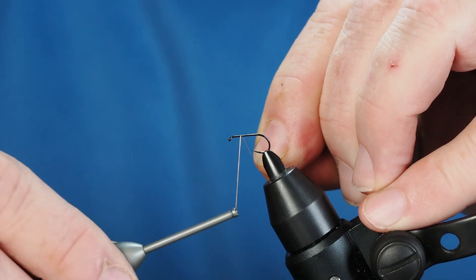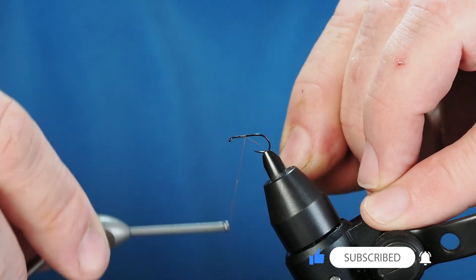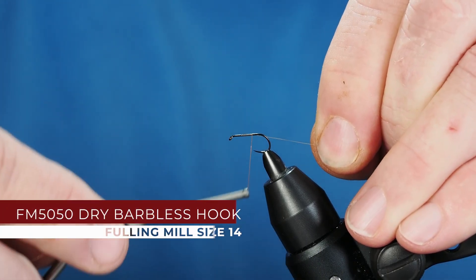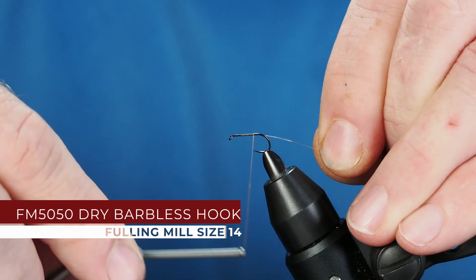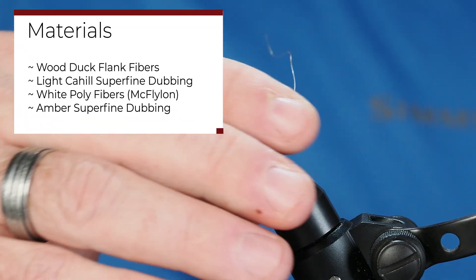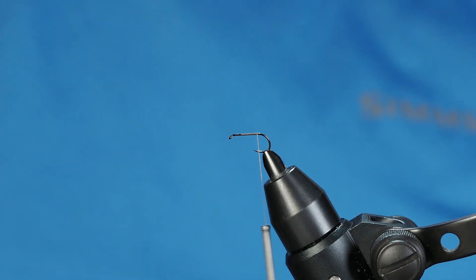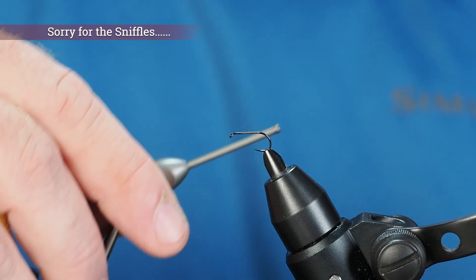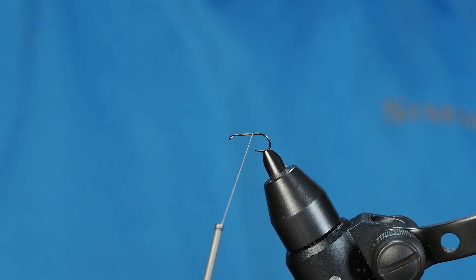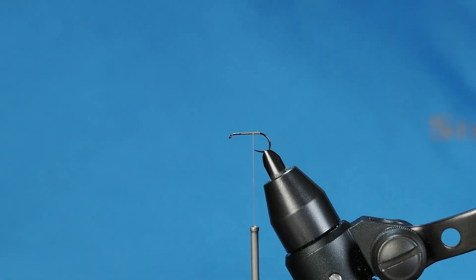This is going to be a really great mayfly spinner pattern called the super fine sulfur spinner. We'll use super fine dubbing. The spinner is the dying egg-laying stage of the bug's life — when spinners are floating on the water they're easy prey. Have this one as a floater behind your regular mayfly pattern; your regular mayfly will be your strike indicator, but odds are they're going to take this one.